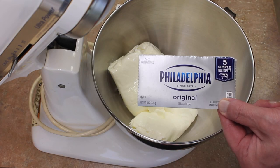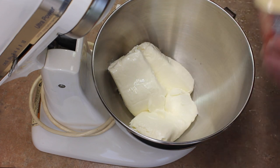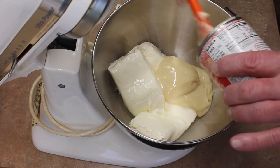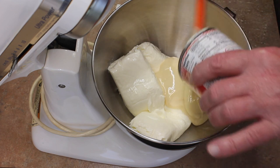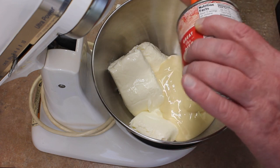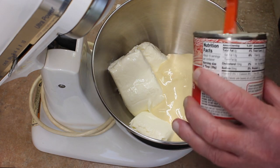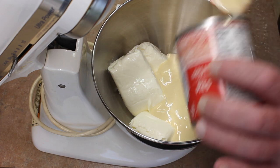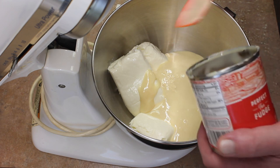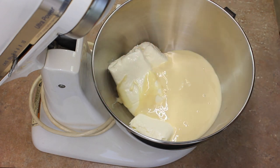I have three packages of Philadelphia cream cheese in my bowl. I'm going to add sweetened condensed milk — a 14-ounce can, that's all they ever come in. My cream cheese is room temperature and very, very soft. If you wonder if your cream cheese is soft enough, I would recommend mixing it up first to make sure it's smooth with your beater and your mixer.